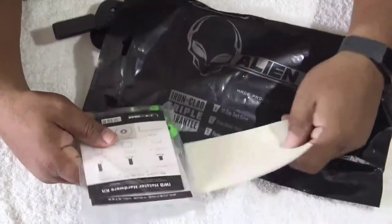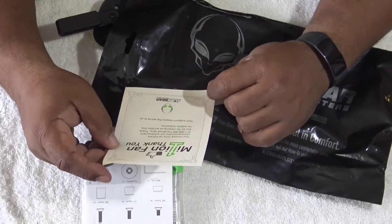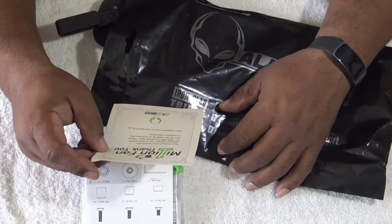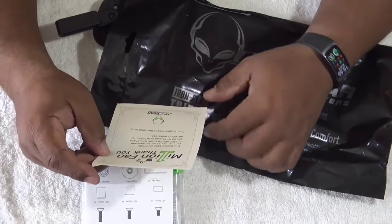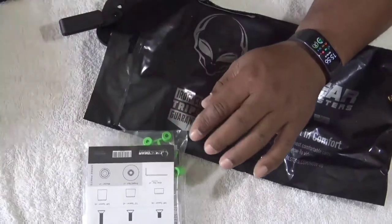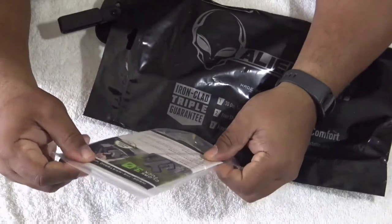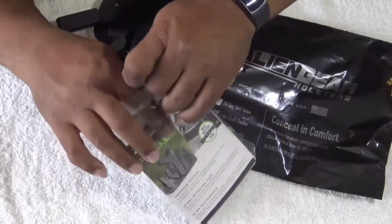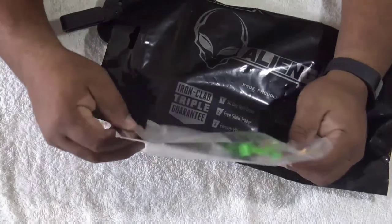Let's see here. We have a '1 million fans' certificate — thank you. This limited time certificate commemorates their achievement of 1 million Facebook fans. 'Thank you all for helping us achieve this incredible milestone. Your support means the world to us.' I'm sifting through the package here. Alien Gear is great. We have hardware in here too.